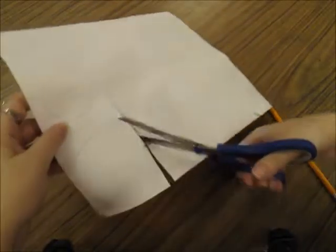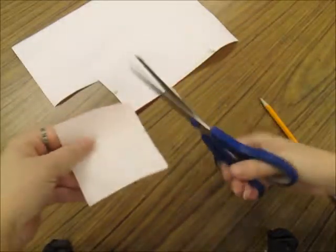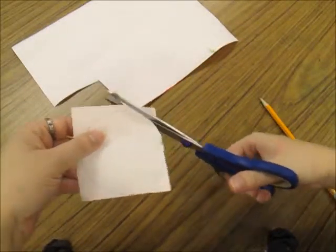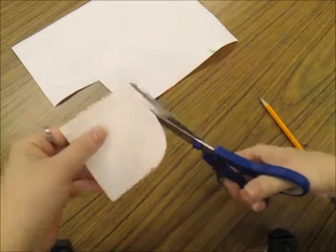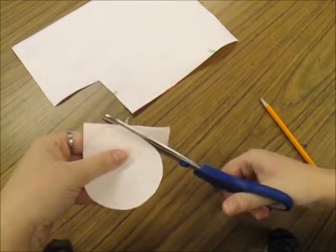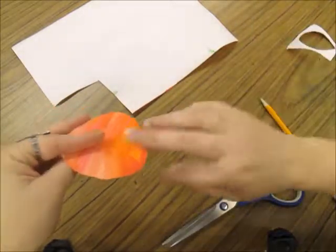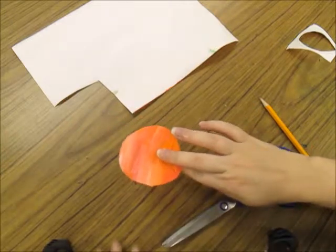Instead of just doing circles, I'm cutting out a square around the circle first and then trimming off the edges. This makes it a little bit easier to cut than if I were to use the whole paper. Don't make your square too big though because you'll waste paper.